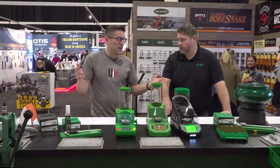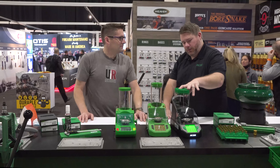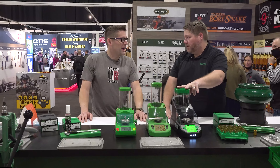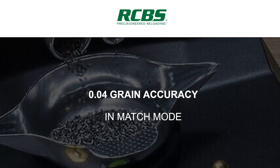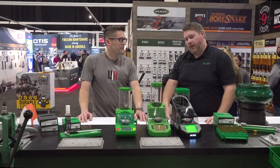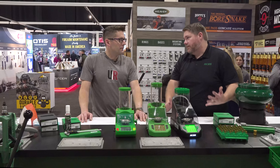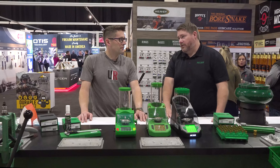I spent quite a while here on the Charge Master lineup. You want to do a quick recap on what you guys did this year? Absolutely. New for this year, we launched in August and September. In August we started shipping the new Charge Master Link, which is replacing the Charge Master Light product. We also did the Charge Master Supreme, which replaced the old tried-and-true Charge Master 1500 combo.